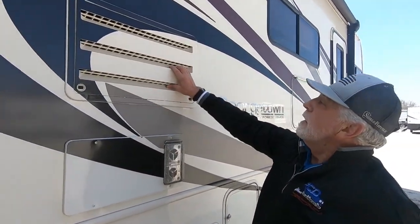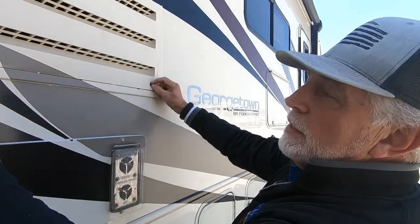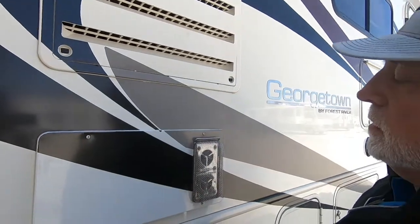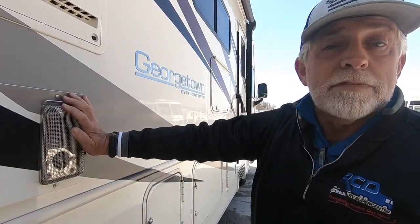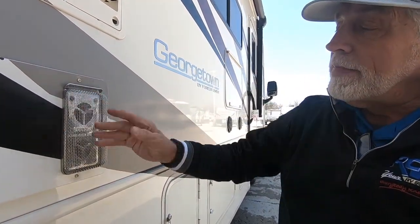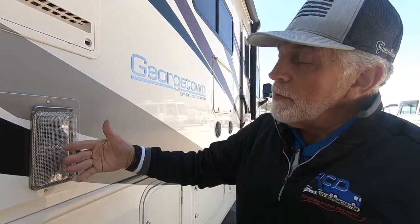This little access panel here is to get to the mechanicals on your refrigerator — just release these two little grommet nuts and it'll come off. This is your furnace exhaust. Someone was kind enough to leave the screen on here. When you run the furnace, it will get hot enough to leave a mark, and bugs love to get in there and build nests — they're addicted to sniffing propane. This screen helps keep somebody from accidentally bumping against your exhaust and getting burnt, and keeps the bugs out.